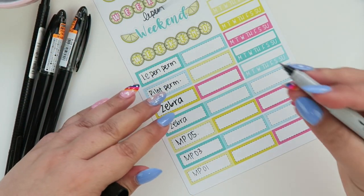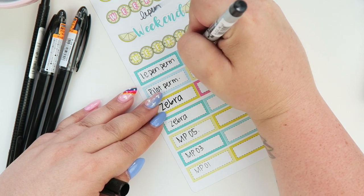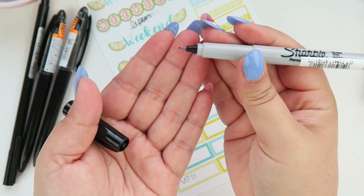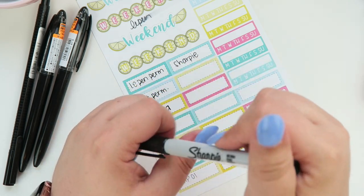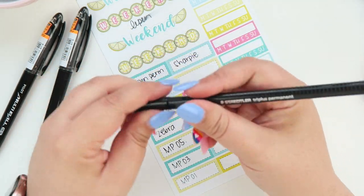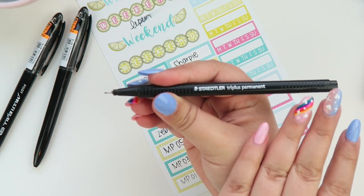Next up we have the oldie but goodie — Sharpie. The Sharpie permanent markers are going to work. Note that Sharpie does make a pen, but that pen is not permanent so it will not work. The permanent marker — I think it's called the Ultra Fine — will work great.